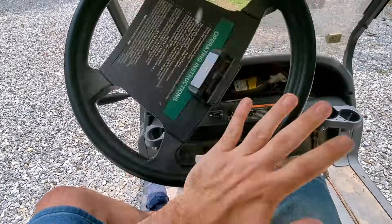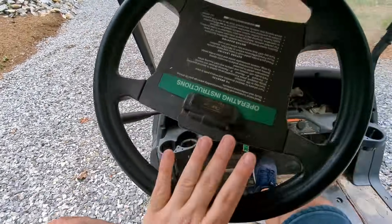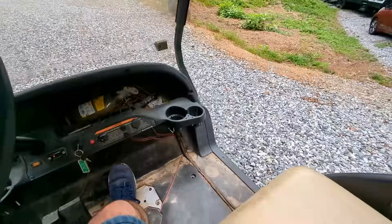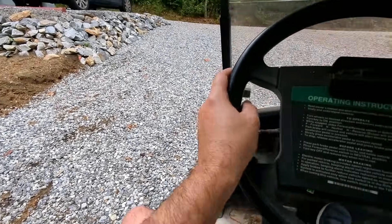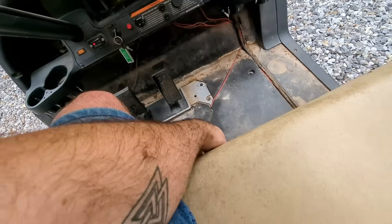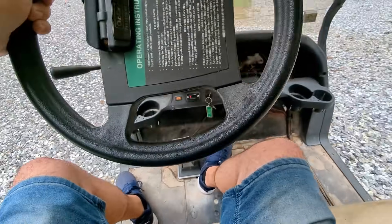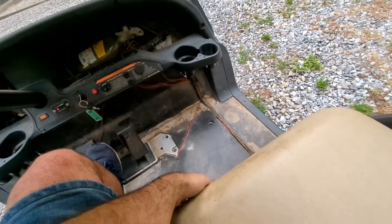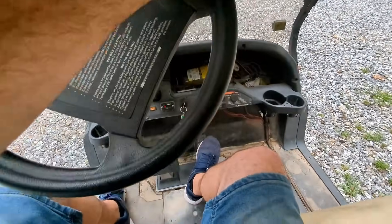We're in the golf cart right now — let's see if we can even get up this hill. You can just see we're going really slow, and yeah, these batteries need to be replaced. We're going to go in reverse here and head into our workshop to get this job going so we can replace these batteries and hopefully improve our performance.